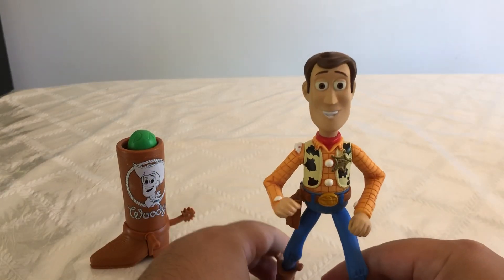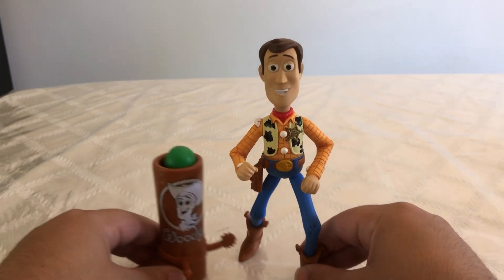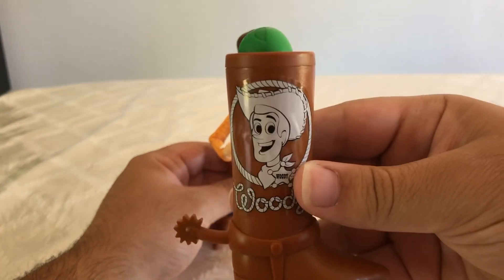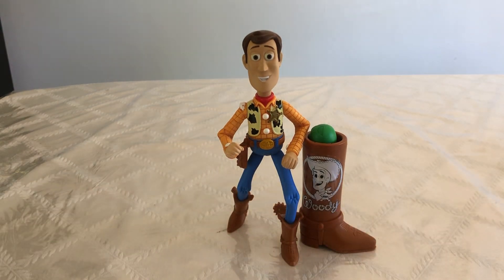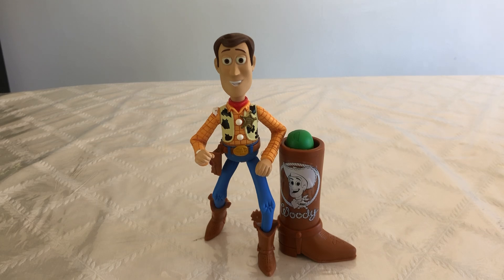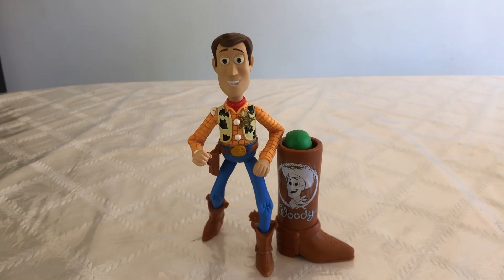Overall, I would still recommend getting this guy. He is a really old figure now, and I would get him because of the accessory he comes with — it just makes it all worthwhile. This is the only way to get this accessory. So for a display piece, whether you have, for example, the Spotlight Series Woody and a collection display with all your Toy Story stuff, you're actually going to really want this guy because he comes with this. I couldn't recommend this figure enough. This is one of my first Toy Story 3 figures that I've actually gotten. I actually ordered him from a website called Toy Wiz a couple years back, so I would definitely recommend him.